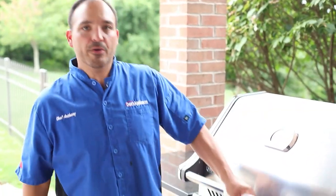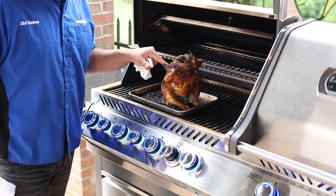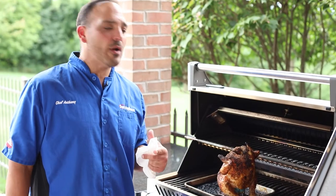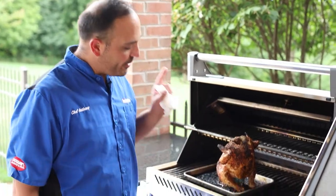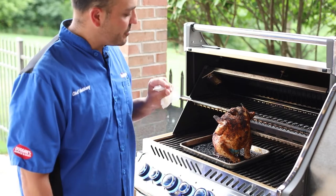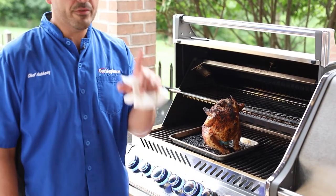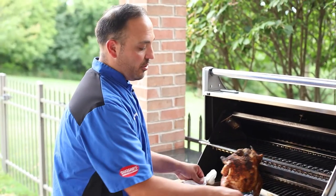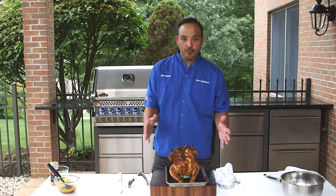All right, let's open the grill and check out our beer can chicken. The internal temp is around 165 right now. It took a little bit longer — around an hour and a half, about an hour and 35 minutes — but that extra 30 minutes really gave it some great crusting and that perfect internal temperature of 165. That's really what we're aiming for. Let's take this to the cutting board.